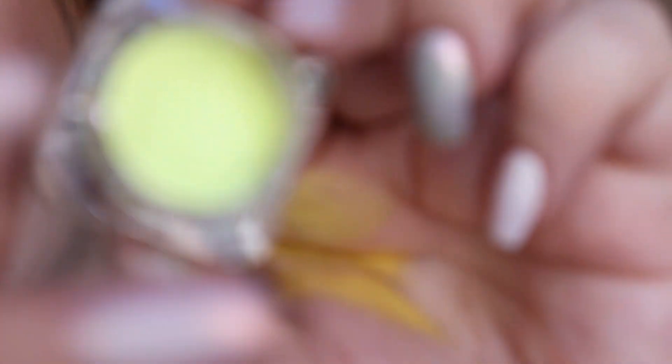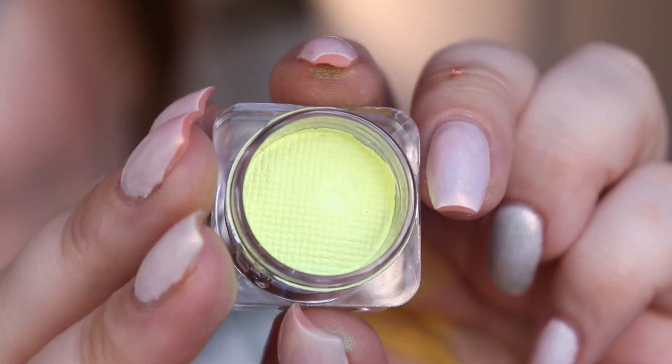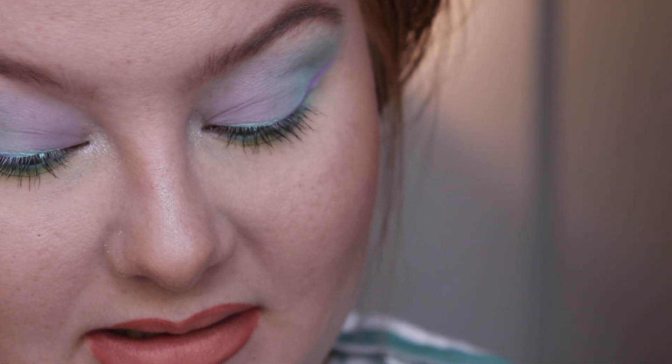Here we have the yellow one — it's also very beautiful. It's more of like a neon pastel yellowy, I feel like, because it has a small tinge of green in it. And then we have this more peachy orangey one.